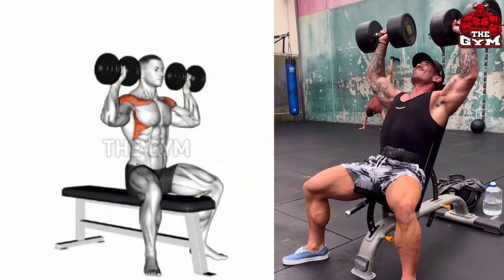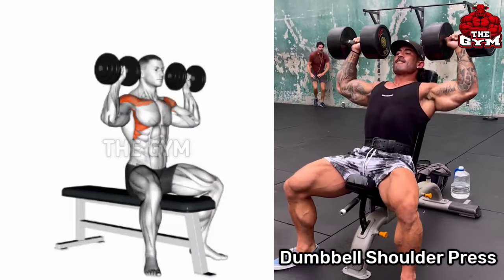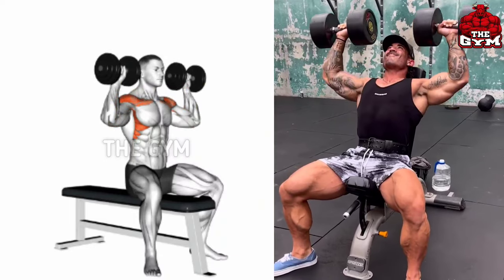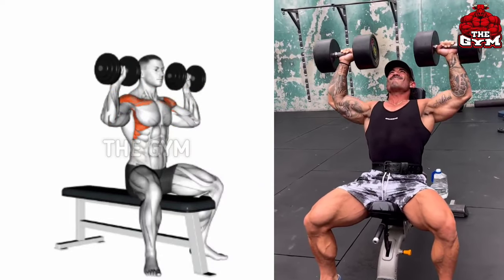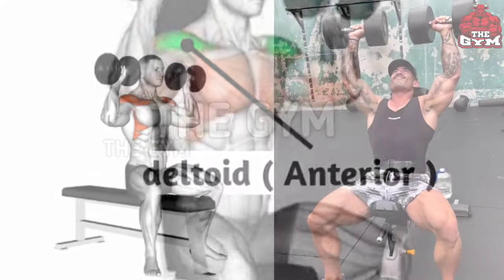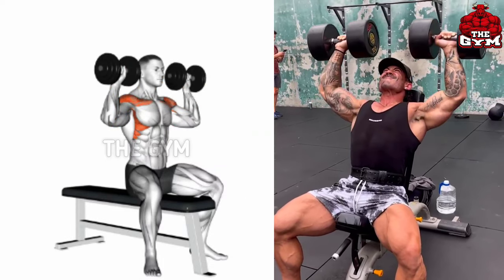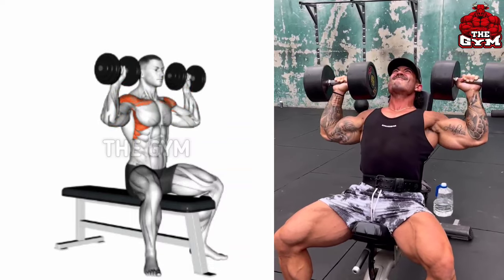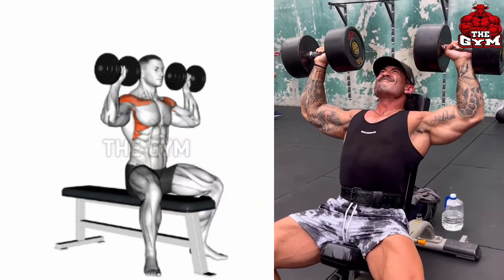Dumbbell Shoulder Press. This is a great exercise to make the shoulder bigger and stronger. You have to do it sitting. Use a heavyweight dumbbell — lift the dumbbell overhead and squeeze the shoulder muscle, which increases the size of your front shoulder. If you want to make your body muscular, then it is very important for your shoulder muscle to be strong, so you must do this exercise.